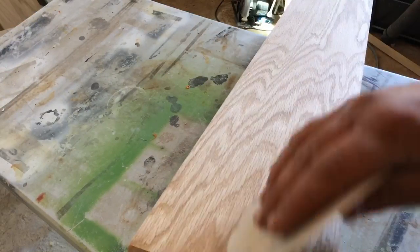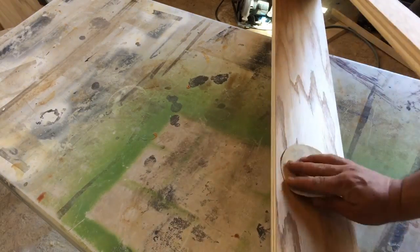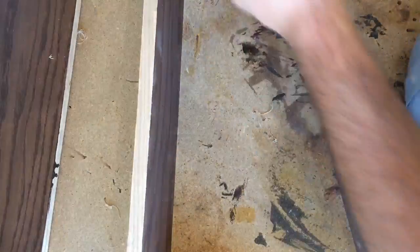Apparently I forgot to film either coat of polycrylic going on, but here I am sanding in between those coats. I also forgot to film the rest of the staining process, so just trust that that happened. But here I am trimming up the edge banding just before staining.